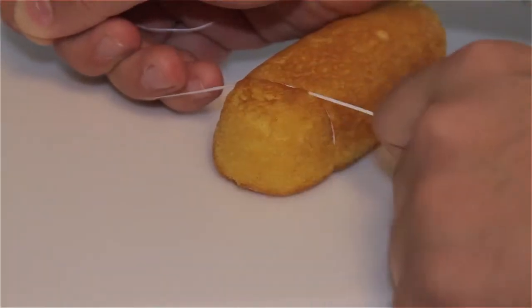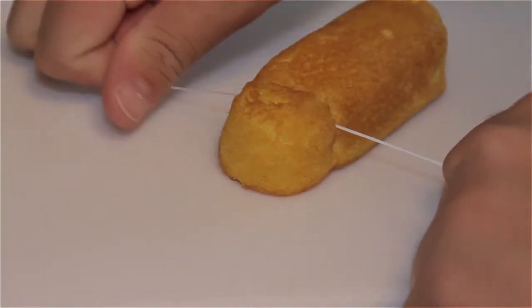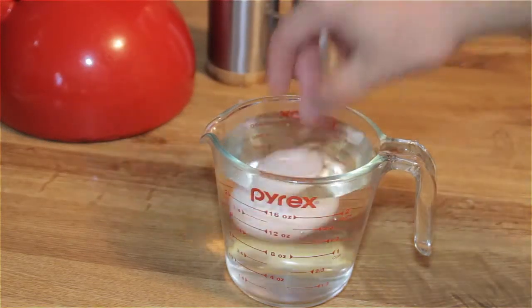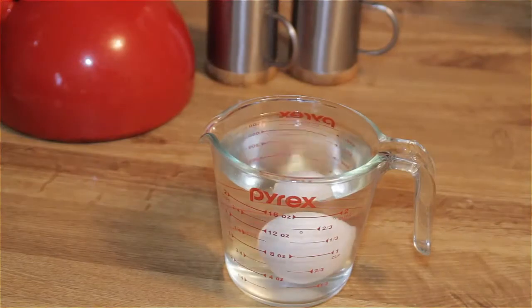You can use dental floss to help cut soft foods like sponge cake. Can't tell whether your eggs are good or bad? Just place them in a cup of water. Fresh eggs sink and bad eggs float.